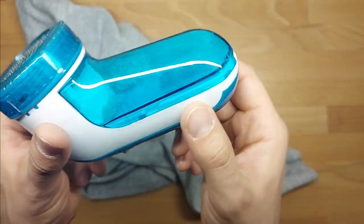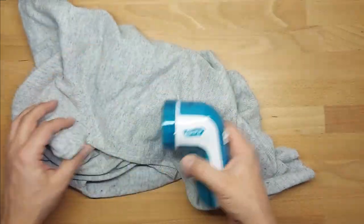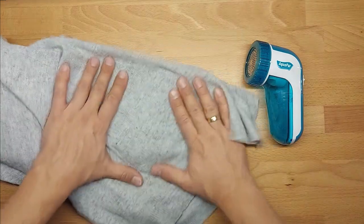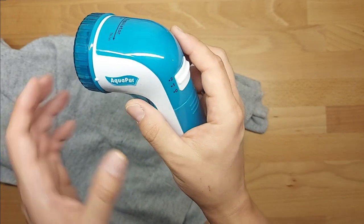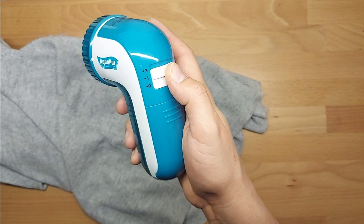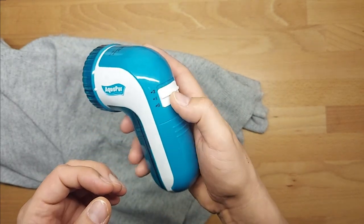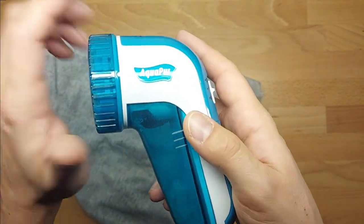As you can see, I have collected some of those cotton — I don't know how to call them — and let me find out where I will perform the test. Okay. The appliance has two speeds: zero, first, and second.